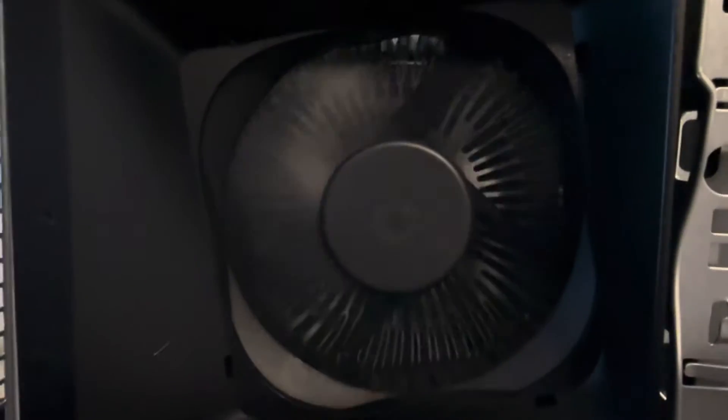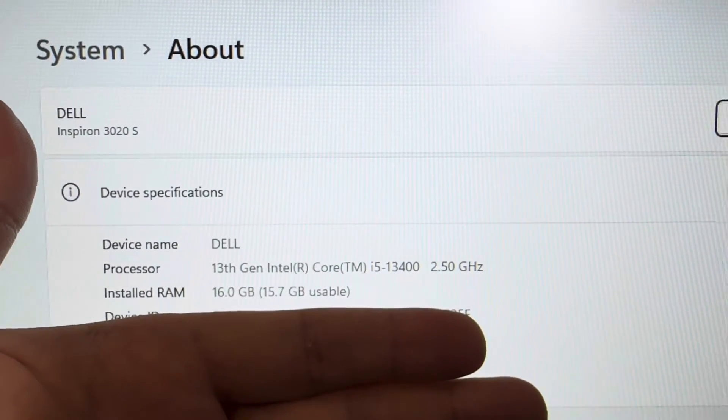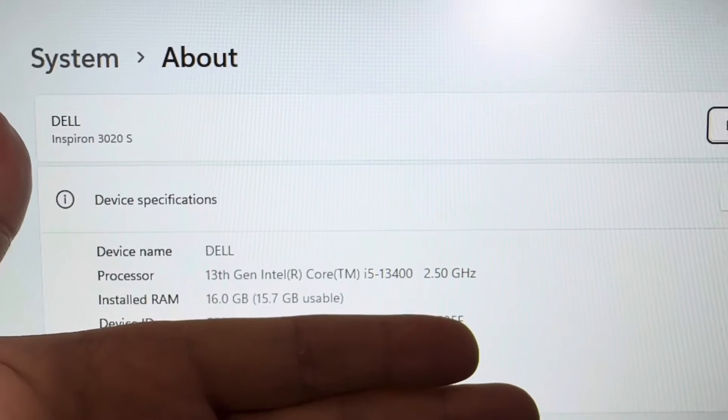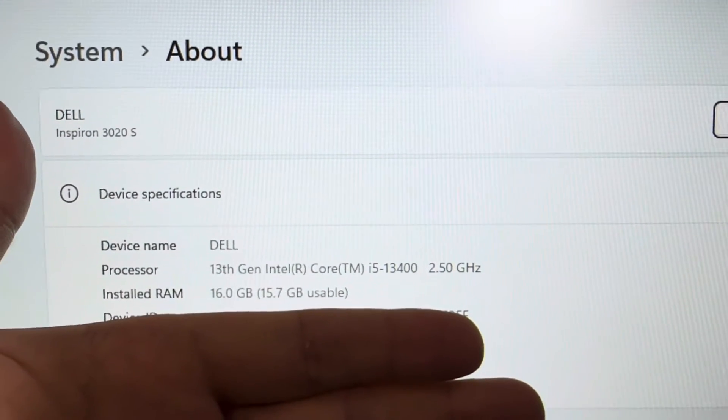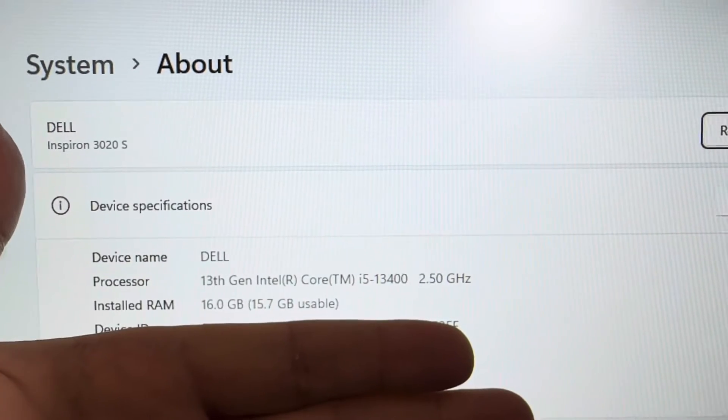It doesn't spin that fast actually. Now we have 16GB of RAM. The i5-13400 is a really good CPU. I also deleted a couple dozen useless apps that came with it.